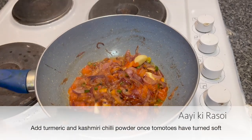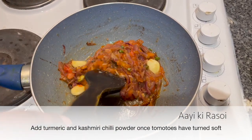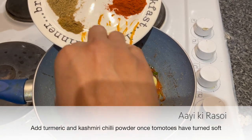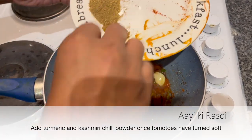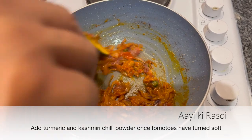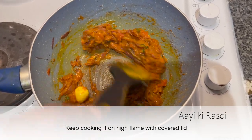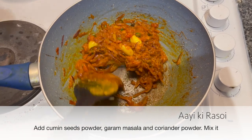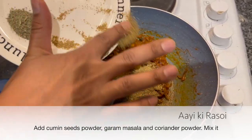Now let's see — the tomatoes are softening a little. Now add some spices. Let's add haldi first, then Kashmiri mirch. Mix it well. This cooking is going to be on high flame — don't do low flame. Now the oil is separating. Add more spices: jeera powder, dhaniya powder, and garam masala.